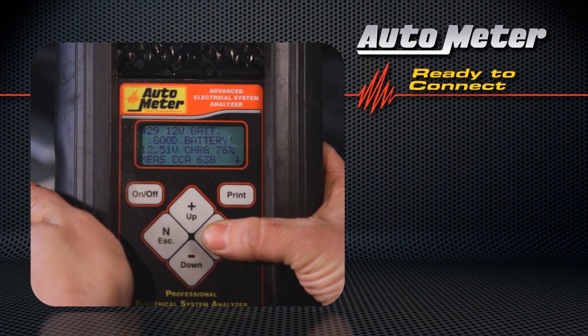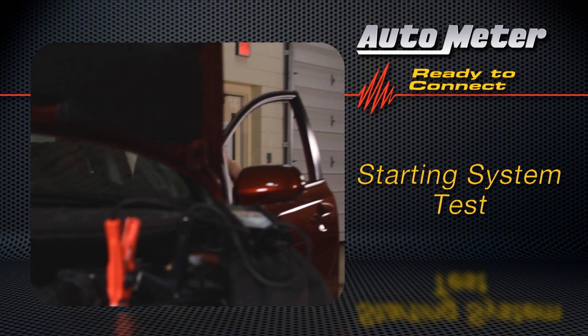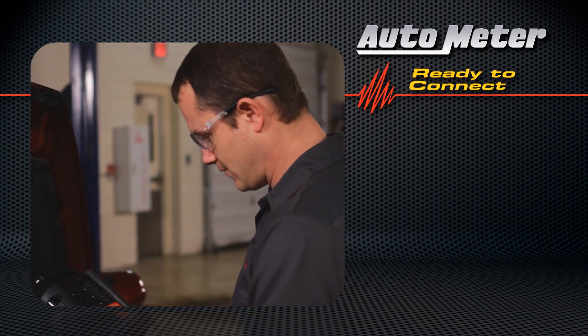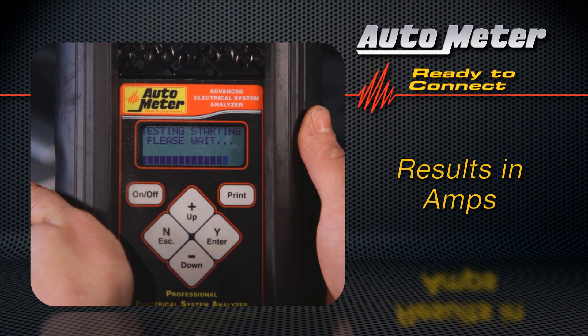That's it — the battery test is done. Now the BVA260 will test the starting system. As compared to other testers on the market that only test voltage, the BVA260 starting system test also provides current draw readings, information the professional technician expects and appreciates.